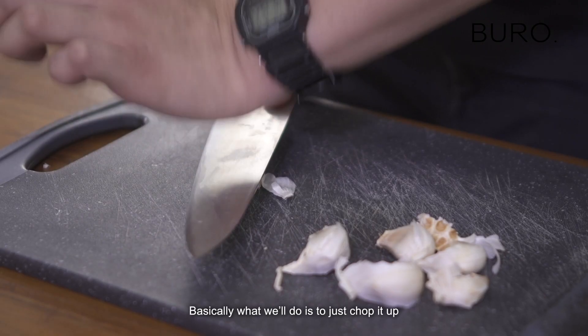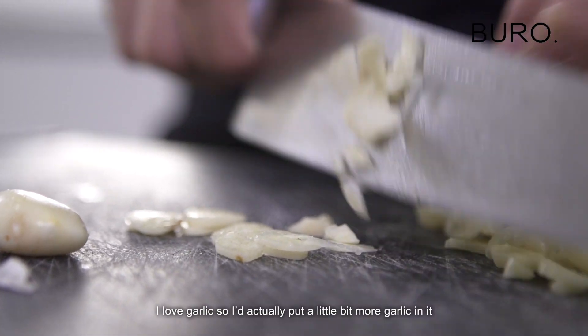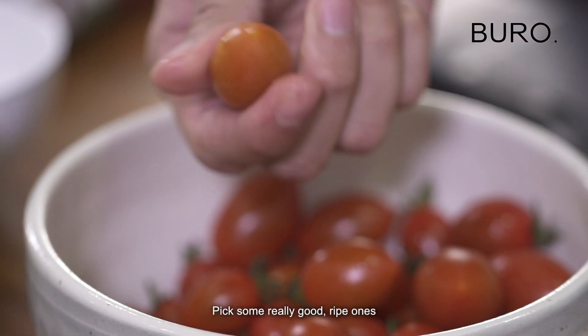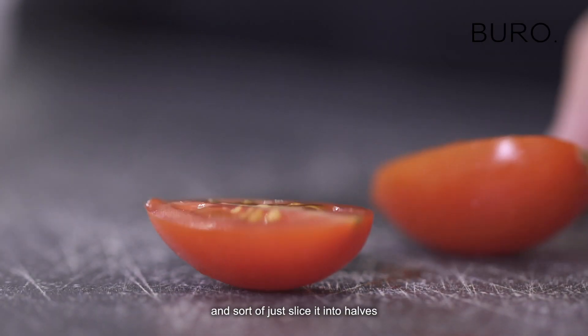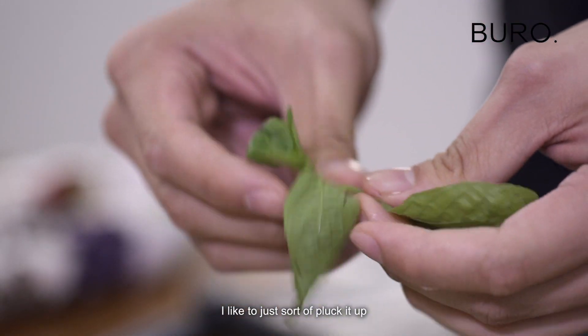Basically, what we'll do is just chop it up. I love garlic, so I would actually put a little bit more garlic in it. Pick some really good ripe ones and just sort of slice them into halves. I don't usually like to slice it up — I like to just sort of pluck it up.